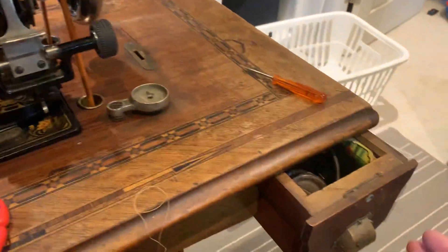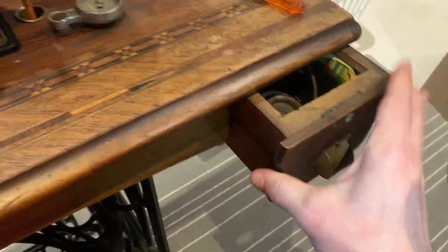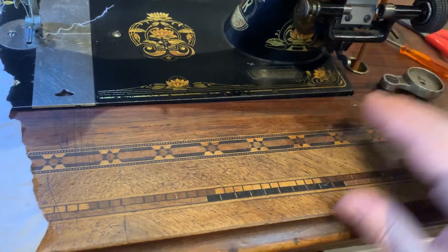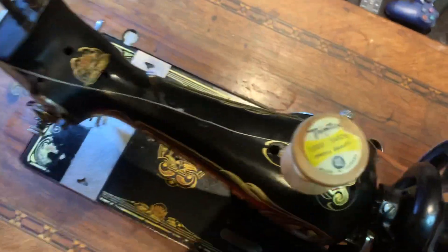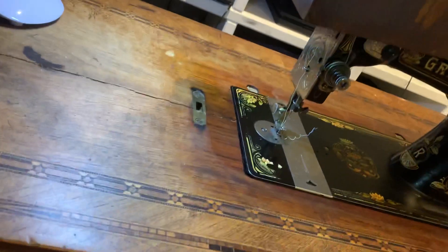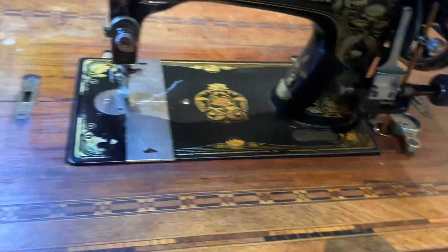I'm going to do some refurbishing of the tabletop and the drawers — clean them up and do something with this veneer. I talked to my buddy Mark and we'll work out a plan to refinish it without wrecking it. You can tell where the cover of the sewing machine sat because that area still has varnish on it and the rest does not. The top does lock — there's a latch on one side and a hook on the other, and there's a keyhole so you can lock it, I guess to stop the kids from using it.